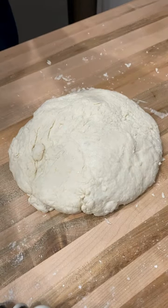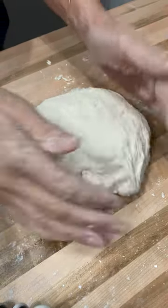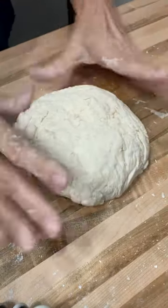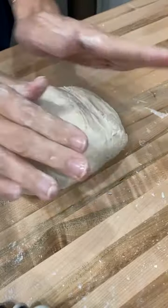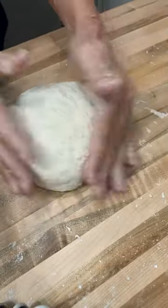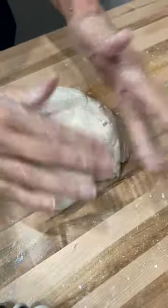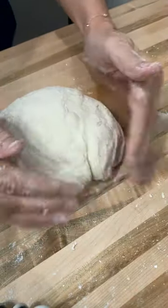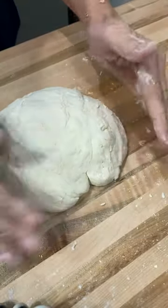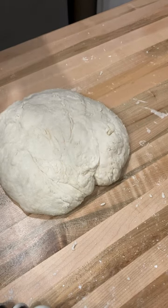I went to a sourdough bread making class last night and it was super fun. This morning the dough had to rise overnight — we learned how to make the mother, and any of you that know sourdough know about the mother. I've had to let the dough sit overnight and now I'm making it into a boule. I'm getting it ready to put in the refrigerator for a couple of hours, and then it's going to go in the oven. I'll share it with you when it comes out.